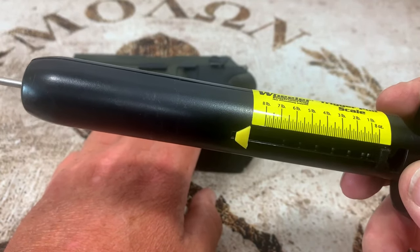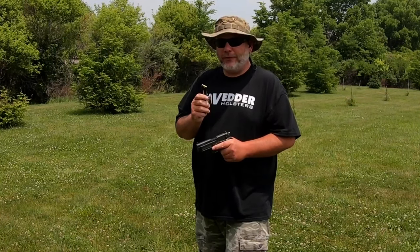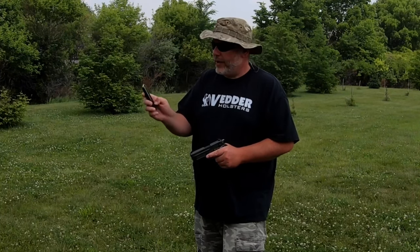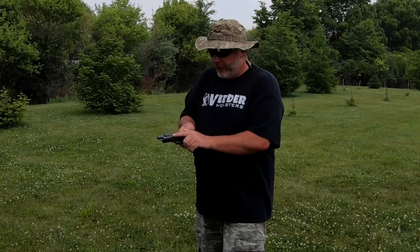Let's go ahead and take it outside and fire it and see how it goes. Now we're outside. We only got one magazine, so after every time I shoot I'm going to have to load it back up. One thing I want to note — the nubs on the magazine make it easy to load. A lot of people like to know that about 22s because without the nub it's sometimes hard. This one was pretty easy.